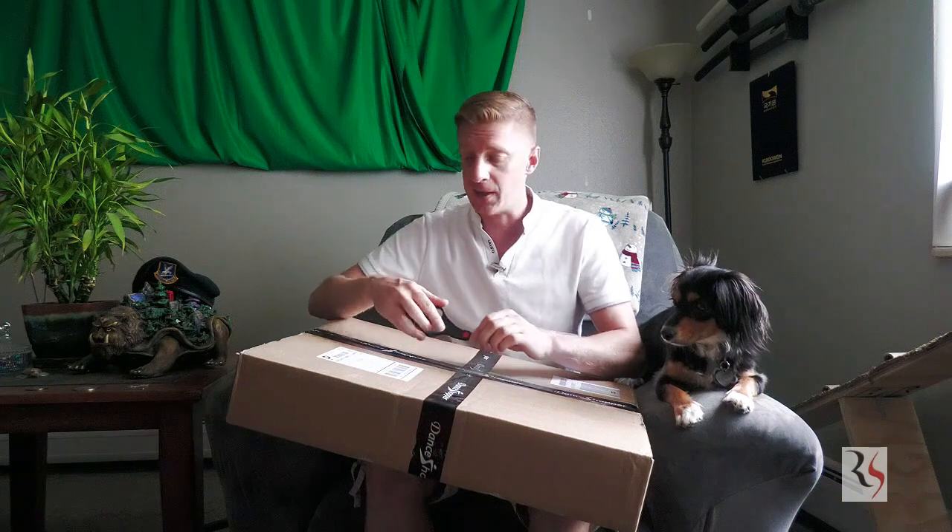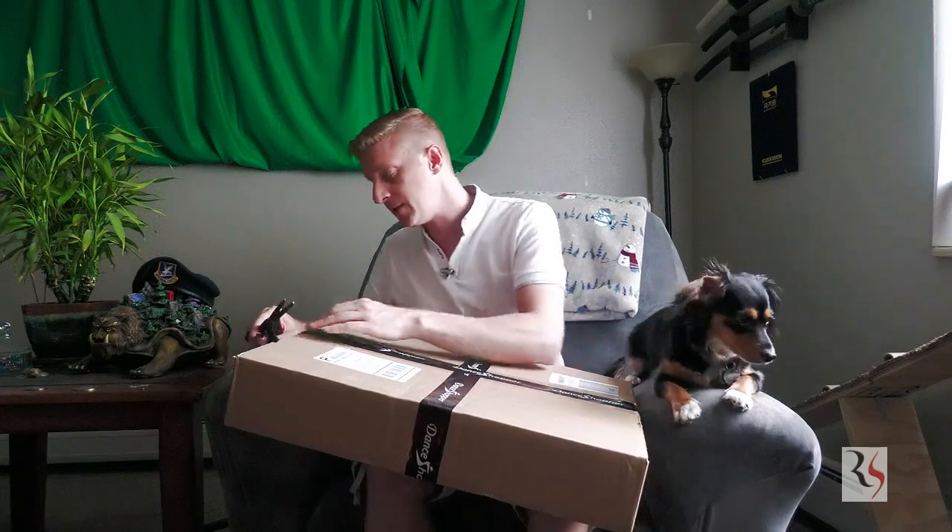Hey folks, welcome to Rec Sport Education. I'm Ryan Shanahan and today's episode is an unveiling, a little different than what I usually do. Rec Sport Education has classically been about a lot of different types of athletics, and of course dance is a part of that, particularly ballroom dance. I've been teaching ballroom dance for about 15 years.